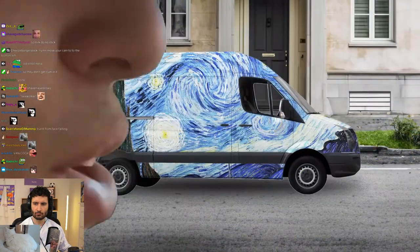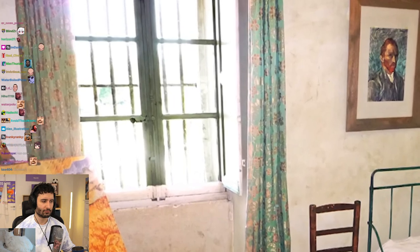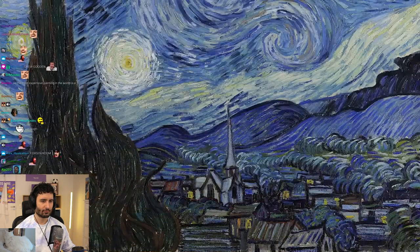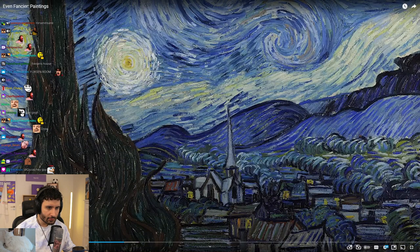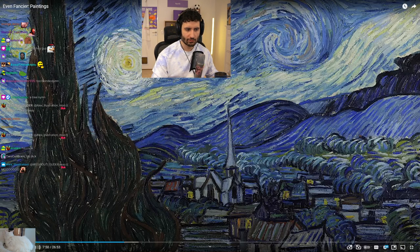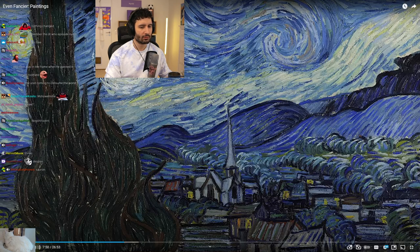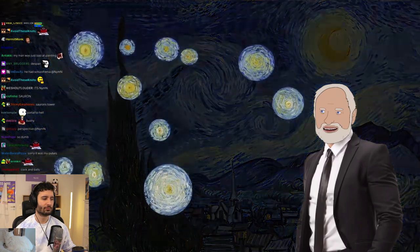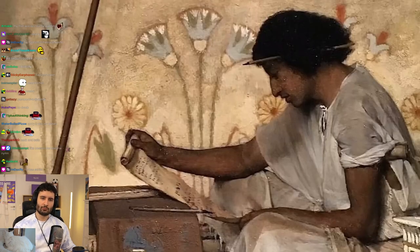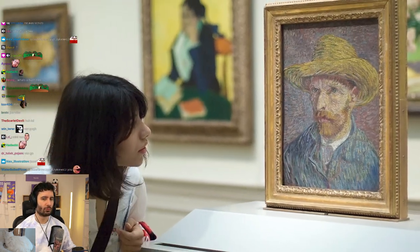Starry Night by Vincent van Gogh — painted while he was in the Saint-Paul-de-Mausole asylum. This was the view from his bedroom window. He chose not to paint the metal bars. There are 11 stars in the sky — supposedly a reference to Joseph from the Bible. Joseph had a hard life, and Van Gogh had a hard life too. He hoped he would be remembered at least once he was gone, like Joseph. And it worked out — everybody remembers Van Gogh, and nobody remembers the guys who bullied him.